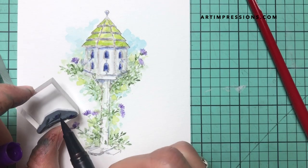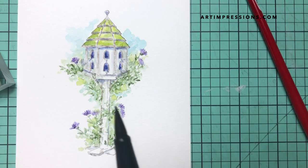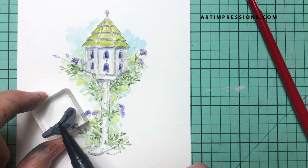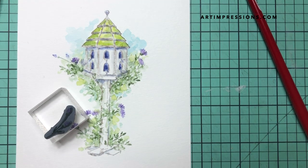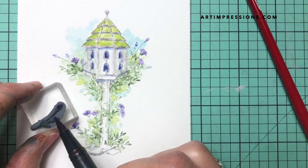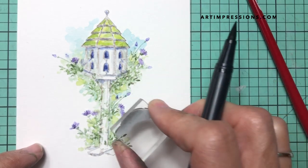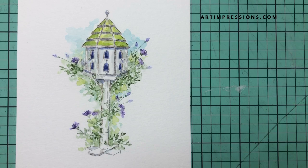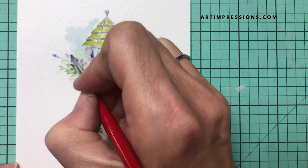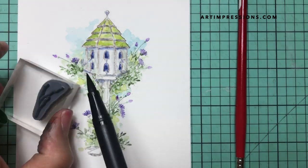Now we're going to do the little buds in purple and green — just those tiny little buds. We'll do a few of those as little accents at the end. Just touch them with your brush — so tiny. Nothing on the stem needed. The last thing is to add a little more accent with this little branch stamp.